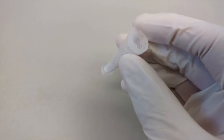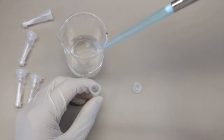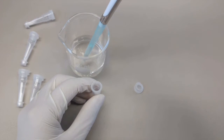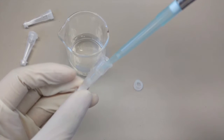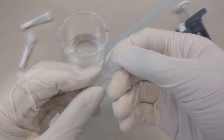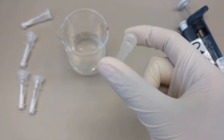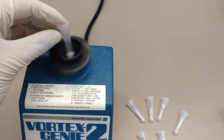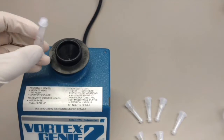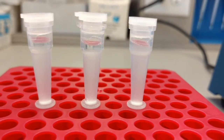To begin the CentroCEP procedure, tap the columns so that all the dry gel is collected at the bottom. Hydrate the columns with 800 mL of DI water. Invert the column multiple times to make sure that the dry gel is wetted. Make sure to vortex the columns so that no bubbles are present. Leave the columns at room temperature for at least 30 minutes.